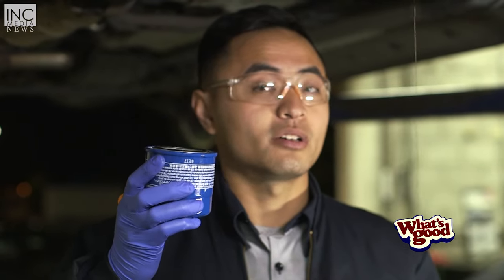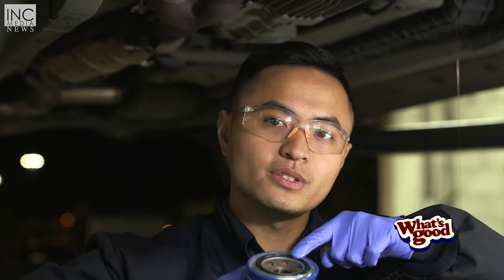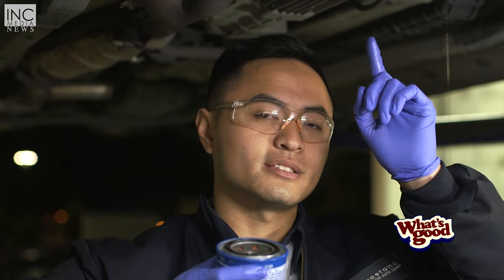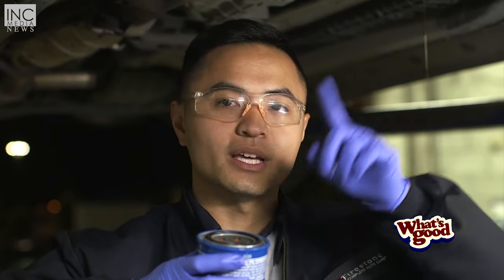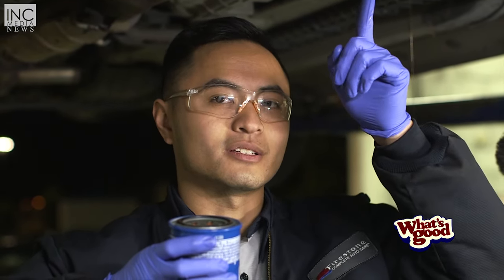Now we're going to install the oil filter. Just make sure that the old gasket from the old oil filter is not still on the car, because that's dangerous — if you install it with the old gasket still on, you're just going to get a bunch of oil leaking. So make sure the old gasket is not on the car still.